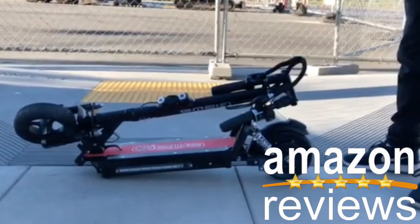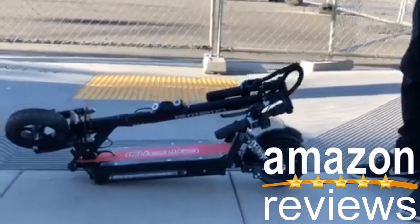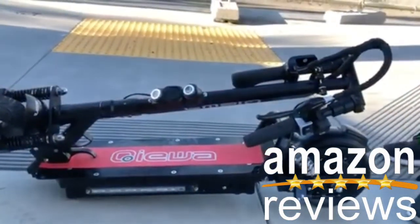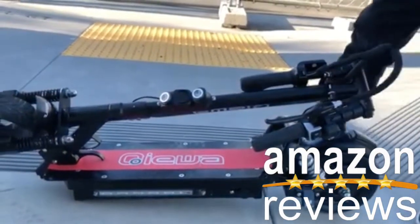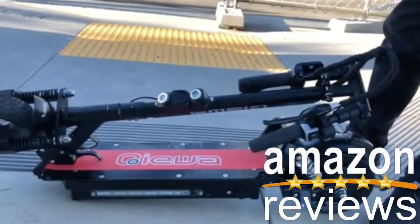Hey everyone, just wanted to show you the new scooter I just purchased from Qiwa. This is the Q mini version and I'm so happy that I bought this. I just wanted to give you guys, whoever is interested, a little bit of introduction.